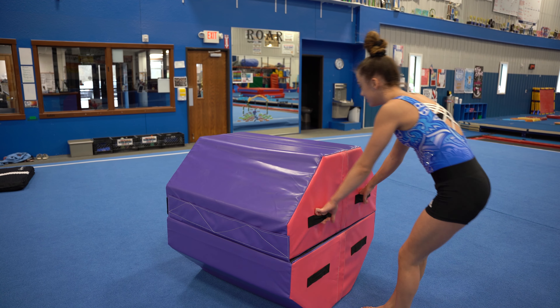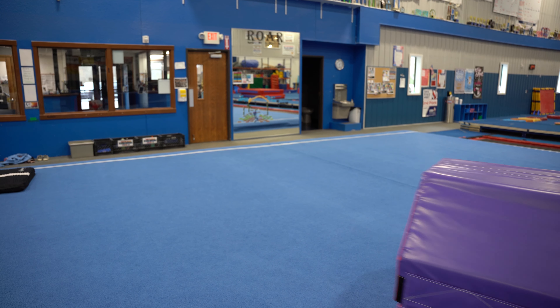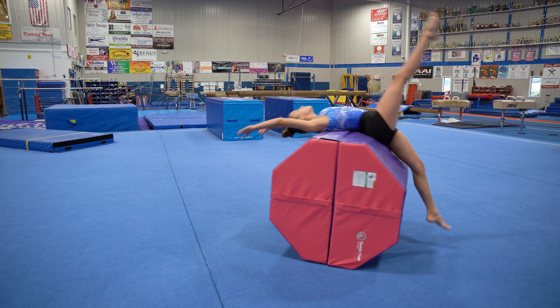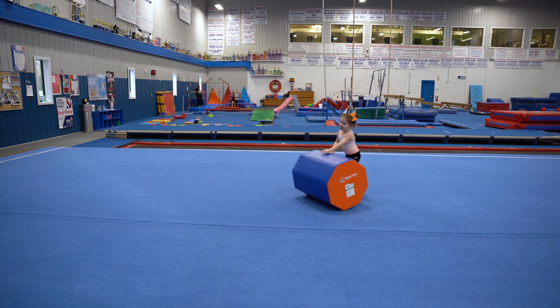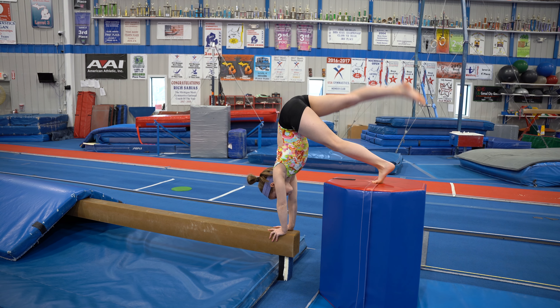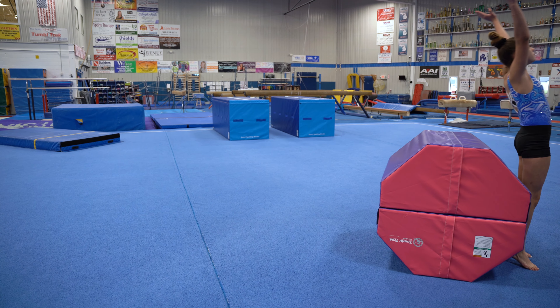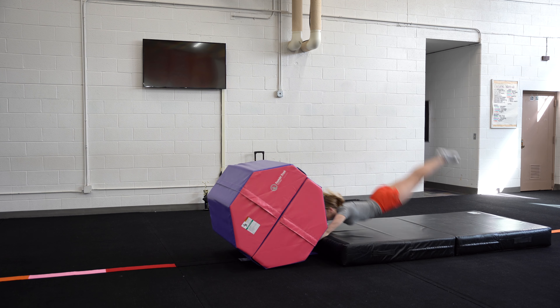Use the convenient handles to move the octagon from station to station. This product is fun and useful for all ages. Made of the highest quality materials, the octagon is a long-lasting investment for all types of programs.